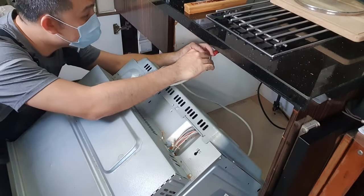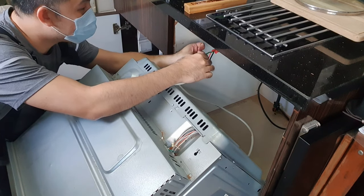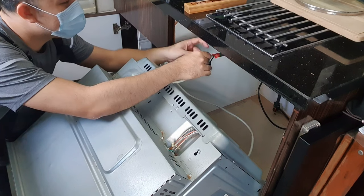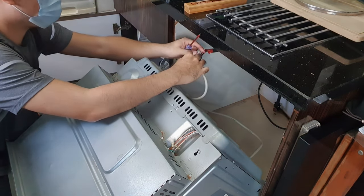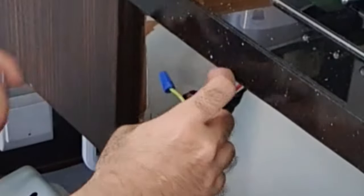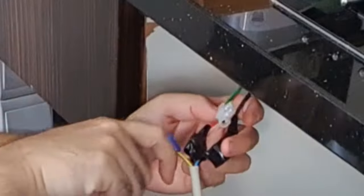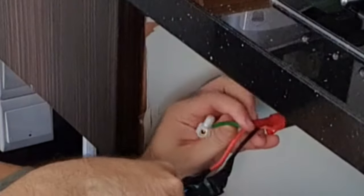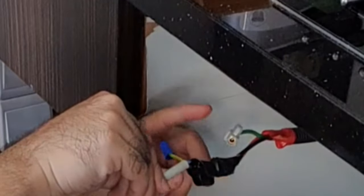Now I am going to disconnect it. The previous installer used tape — I am not a big fan, but it is what it is. I have disconnected the ground and put in a wire cap. So as you can see, the ground wire has been disconnected, leaving the live and the neutral connected.